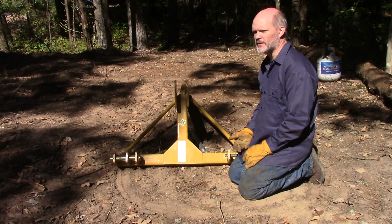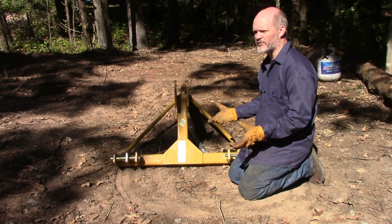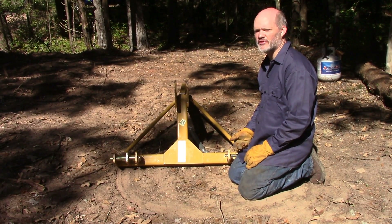Same thing goes for the top link. This smaller set of holes right here is for Category 1. The larger set of holes up here is for Category 2. The triangle made by Category 1 goes from here to here to here. The height from here to here is less than the height from here to here. Category 2 has a bigger triangle with bigger holes and bigger pins. Category 3 and Category 4 have progressively larger pins, holes, and triangles.